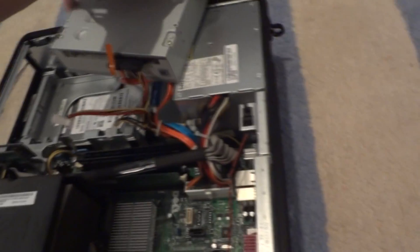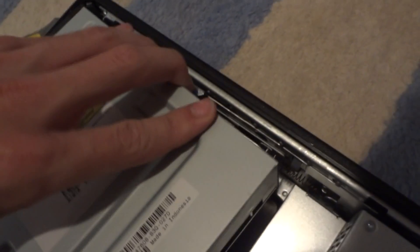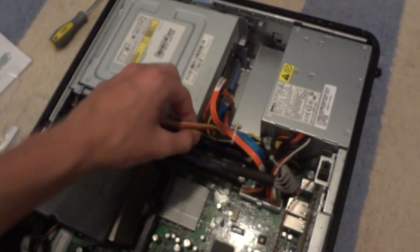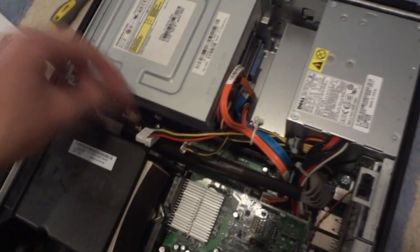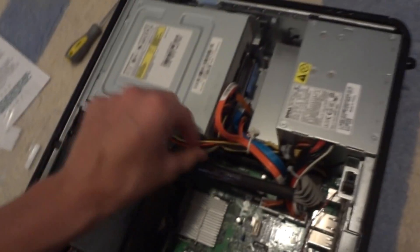Now work the disk drive back into its rightful position. You just got to work that in — once you get it started it should slide right in. One thing I love about Dell is that they're pretty easy to work on. Make sure these cables don't get in the way of anything — I like to be neat about that. You can fold them over or just leave them where they are. I'm going to leave them where they are since that's how it was when I got the computer.